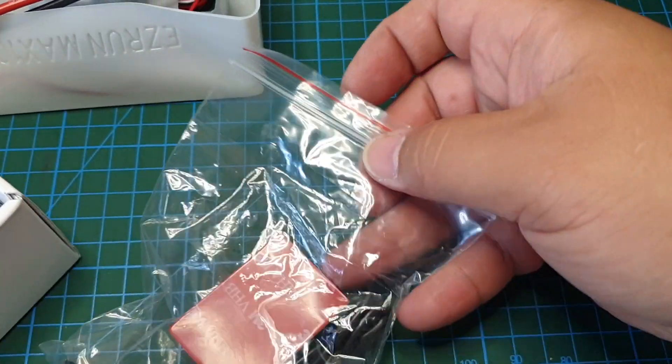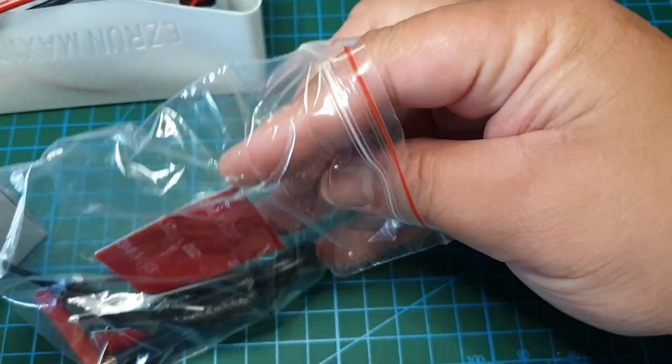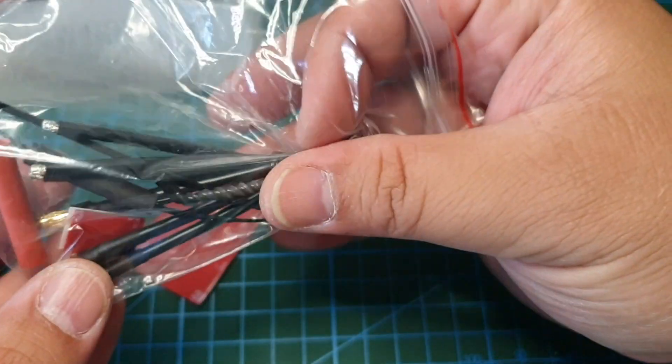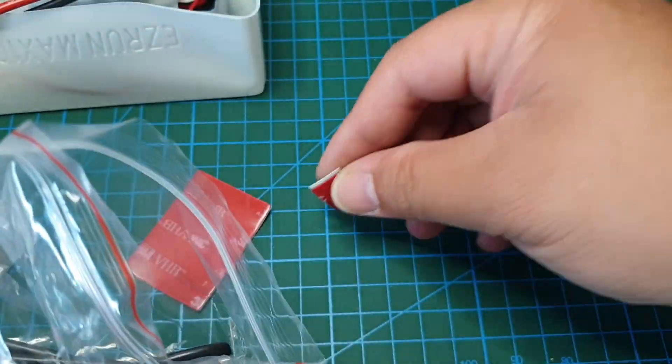There's a goodie bag in here. There's double-sided tape to attach your ESC to the car, and there's another piece of double-sided tape, probably for the switch.